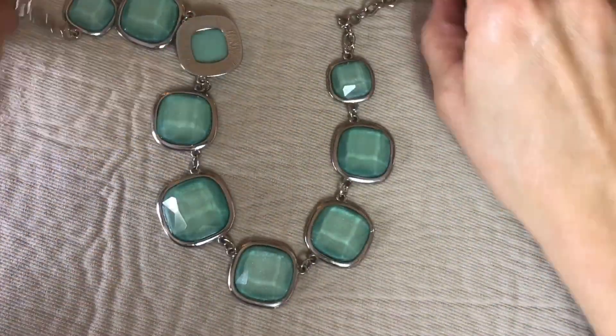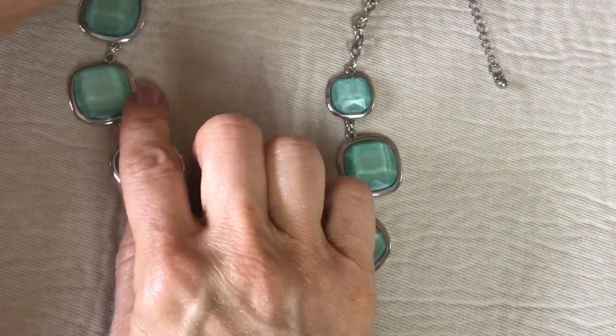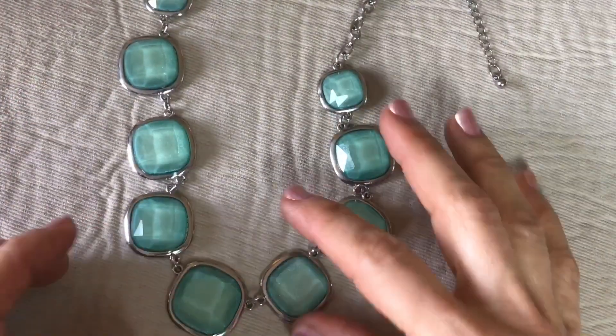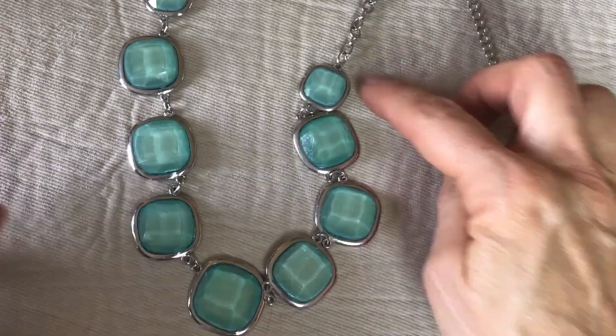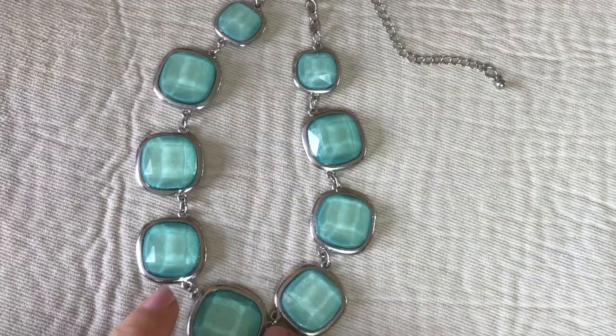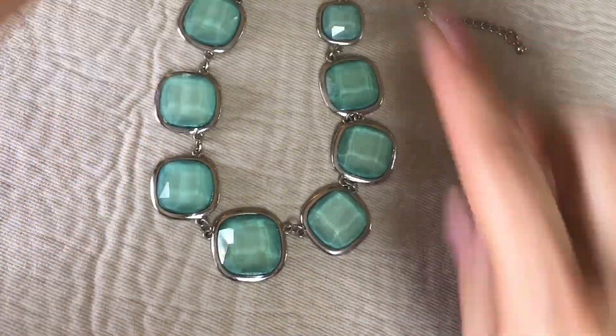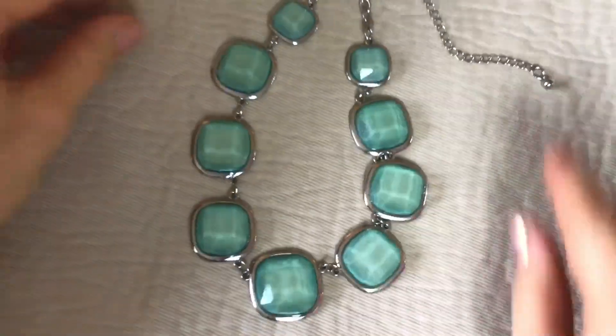This is cute — I love this color and the finish on these. Even though they're plastic, there's sort of an iridescence to them. There is no jewelry mark; they're graduated with the biggest piece in the center, getting smaller as it goes up. That's really cute — I like that.